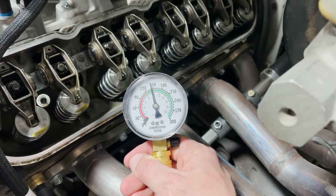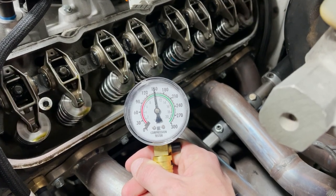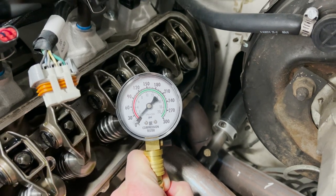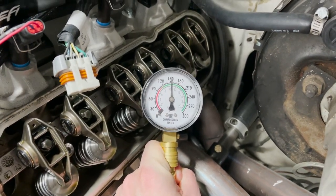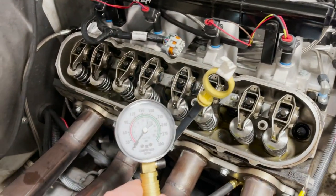Go ahead and do a couple more turns. Last cylinder on this side, go ahead. Nice — 155 right there! So that's how the driver's side looked. Now let's check the passenger side.